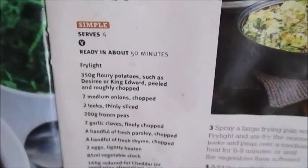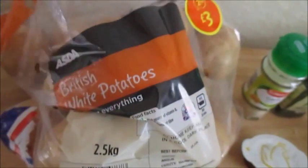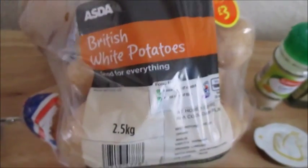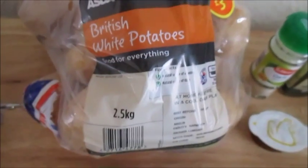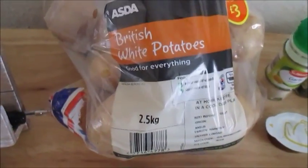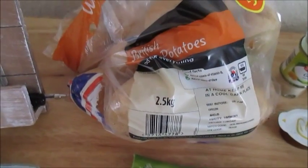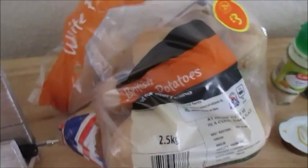Because it is actually a vegetarian dish, there is absolutely no meat in this whatsoever, so it's also a good one for all your veggies out there. So I'm just quickly going to run through what you're going to need. You're going to need 350 grams of potatoes — it says floury potatoes such as Desiree or King Edward. I'm just using the bog standard white potatoes which I've always used for this recipe and it works just as fine.